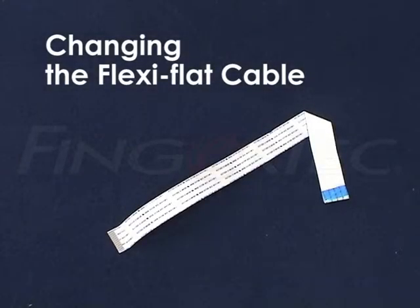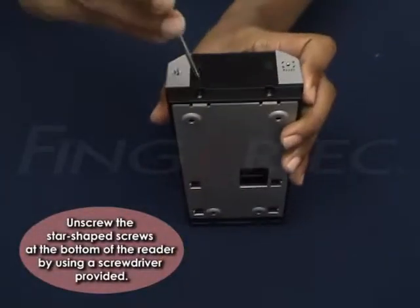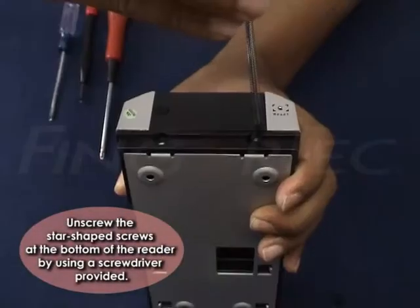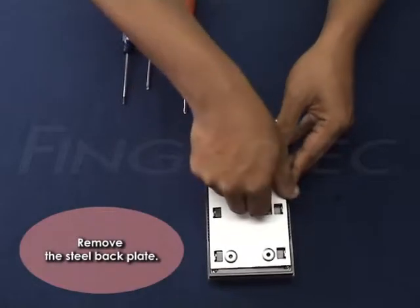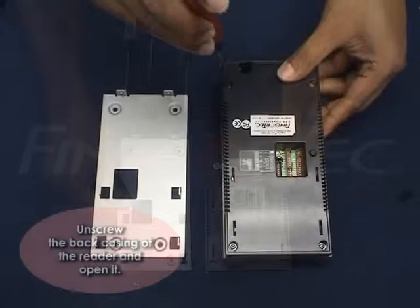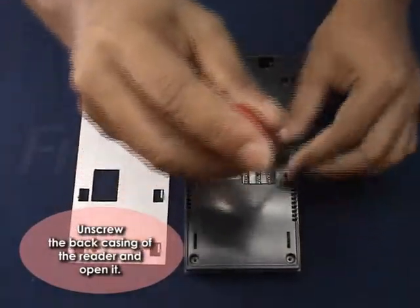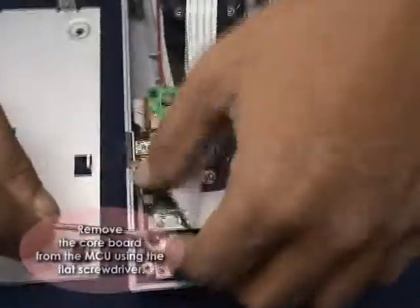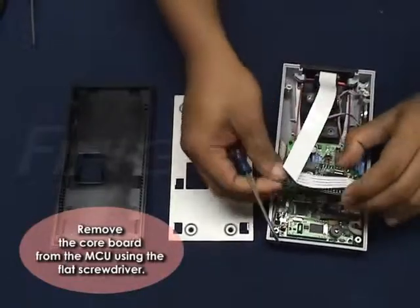Changing the Flexi-Flat Cable. Unscrew the star-shaped screws at the bottom of the reader using the screwdriver provided. Remove the steel back plate. Unscrew the back casing of the reader and open it. Remove the core board from the MCU using the flat screwdriver.